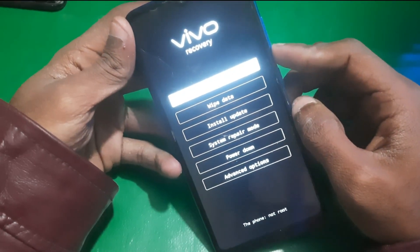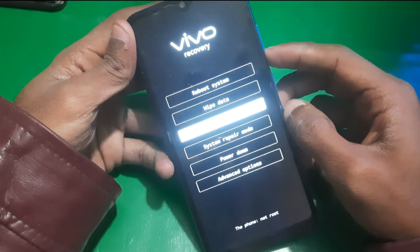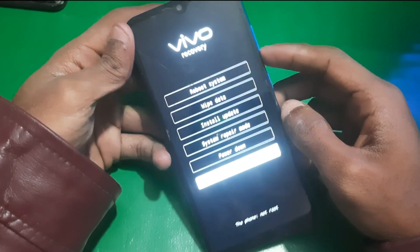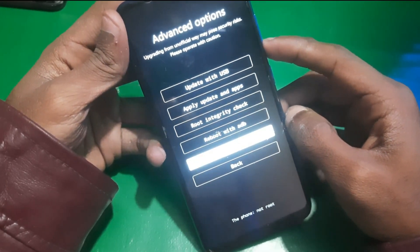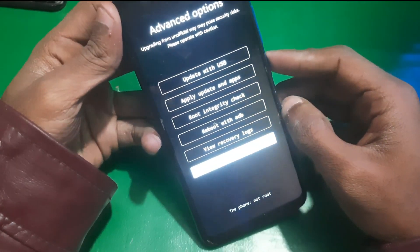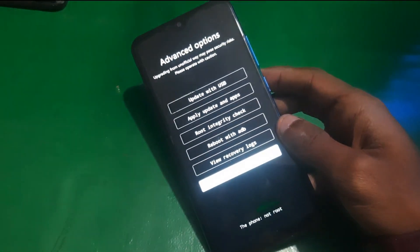And here we are — now you're in recovery mode. As you can see, it's Vivo Recovery on the top. From here you can reset your device or do whatever you want to do in recovery mode. You can operate your phone in recovery using the volume keys and power button.